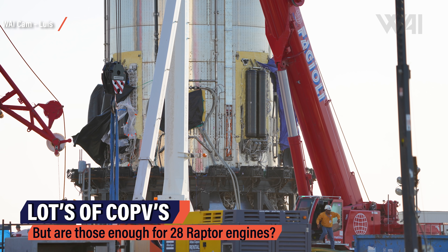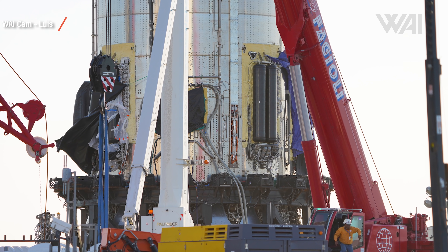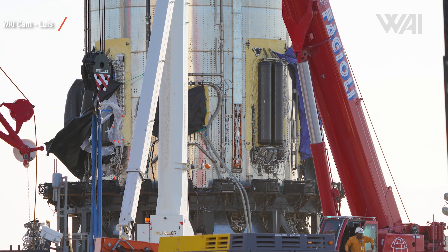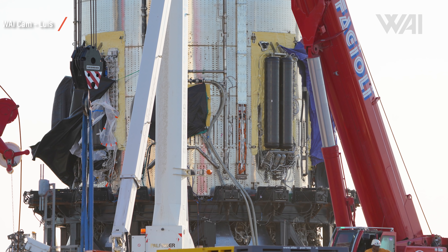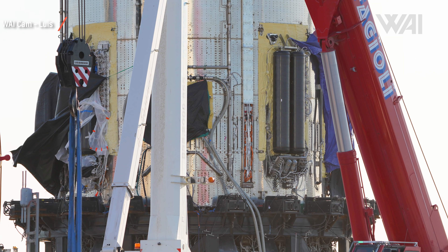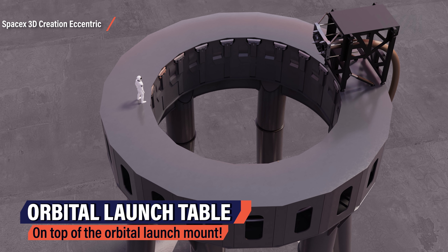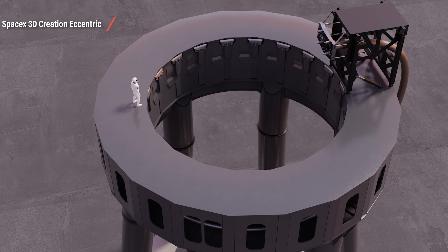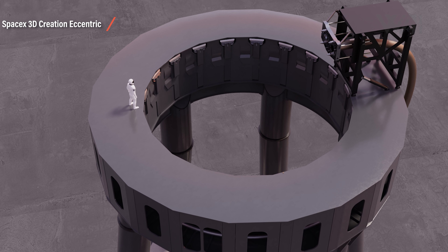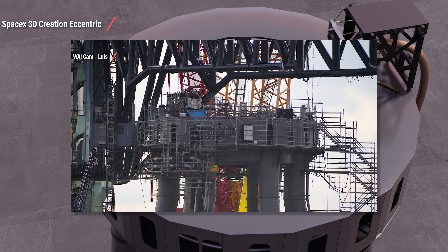As you can see, there are lots of very large COPVs installed on the outside of the booster's engine section. But even all those tanks won't likely be enough gas to start up all the engines at once. Musk and his team have likely taken a different approach. Instead of plastering the booster with COPVs all over the engine section, they've chosen to remove the system from the rocket and put it on the support structure. This is a render showing the orbital launch table sitting on top of the orbital launch mount, and it looks much cleaner than the current scaffolded version.